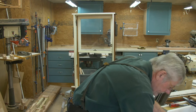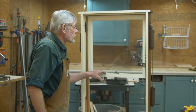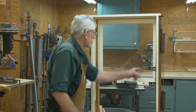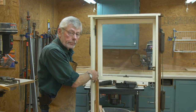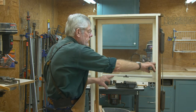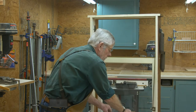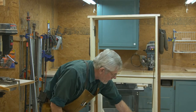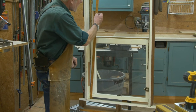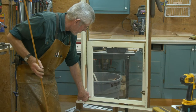Now we've got our bottom window out and set off to the side. The next thing is to get our top window out. In order to do that, we have to get the piece of wood on either side called a parting stop or parting bead out of there — that's what holds the top window in. The way these parting stops are designed to come out is: push this window all the way down, and you can see how it rides over the window into a little notch. Then you can drift this piece out of there.